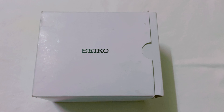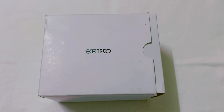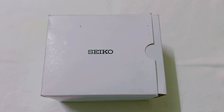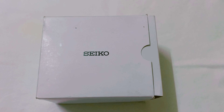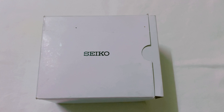Xin chào anh chị em. Em tên là Sinh. Em chuyên giao lưu đồng hồ để bàn cổ của Nhật. Bước sang năm mới thì em xin kính chúc anh chị em năm mới giàu sức khỏe và vạn sự như ý. Em cũng xin gửi lời cảm ơn đến anh chị em trong thời gian qua đã ủng hộ, đã theo dõi và giao lưu cùng kênh của em.